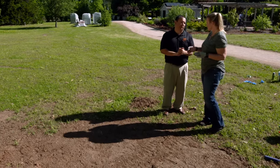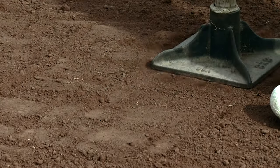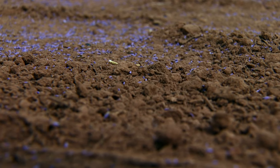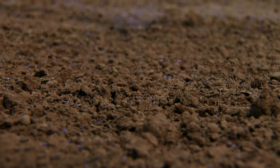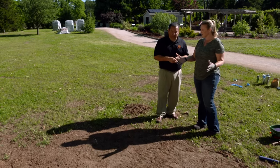You want to pack it down enough so that you're not leaving footprints in it. If you can walk across it and you're leaving really deep footprints, you need to pack it down just a little bit more to get that firm, clean seedbed prepared. Bermuda grass seed is pretty small, and if it's too fluffy that seed will just disappear right down into the soil. And sometimes that fluffy soil, if you do get any watering or rain, it can just be loose and wash away.